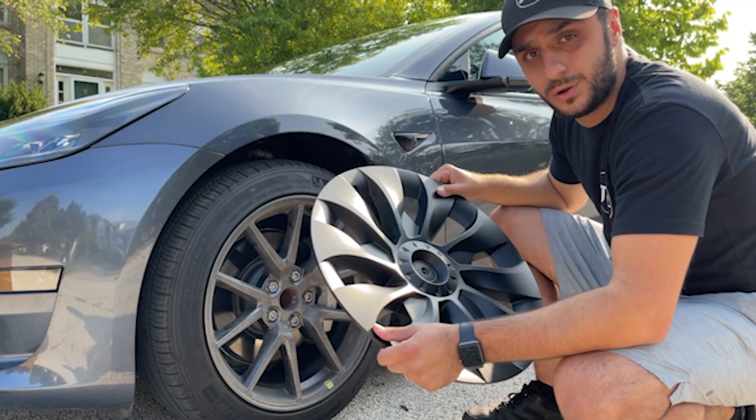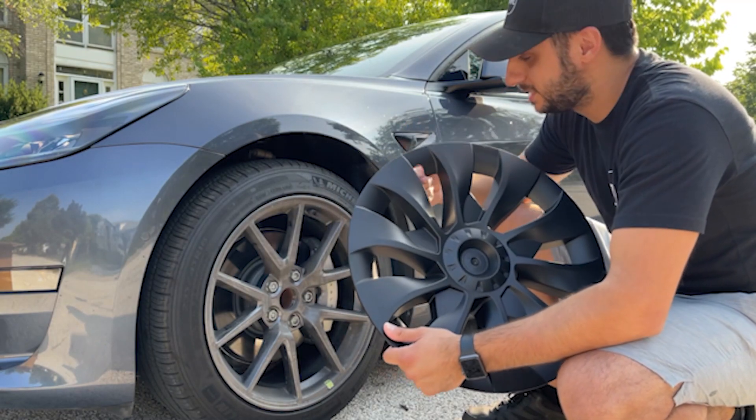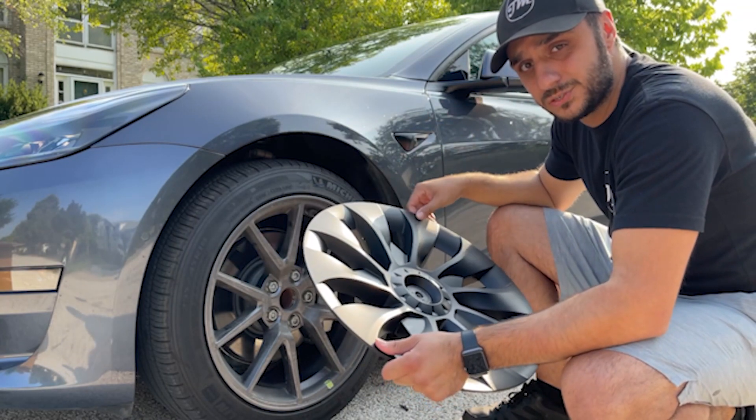All right, so now we're going to go ahead and install the upgraded hubcaps. The only trick is there's a little cutout here for the stem, so you line that up and pop it into place. These should go on as easy as those came off, so let's see how this looks.